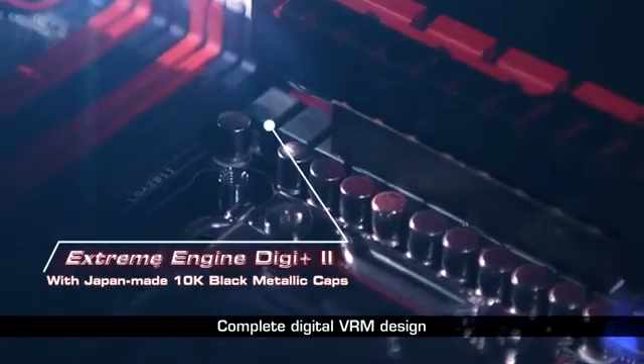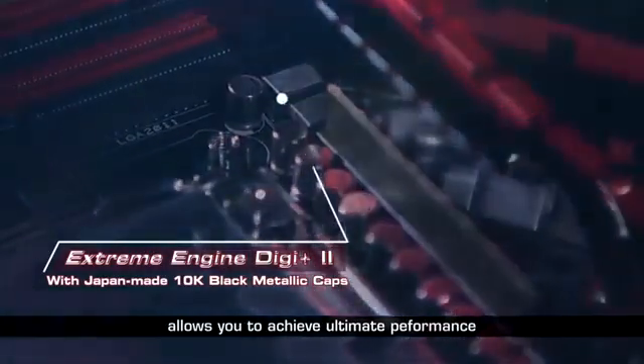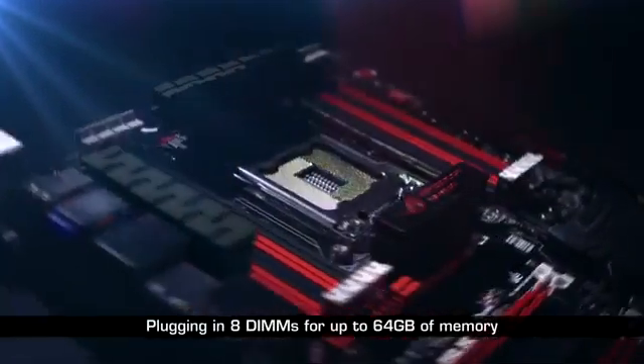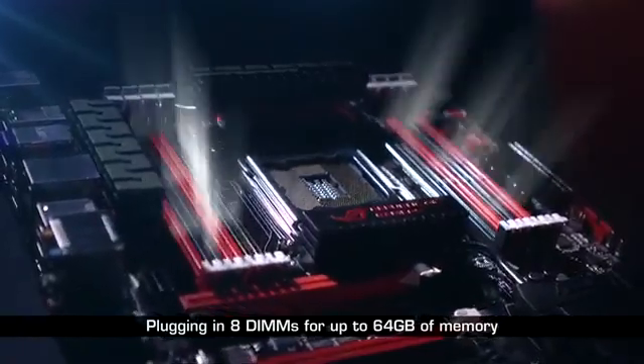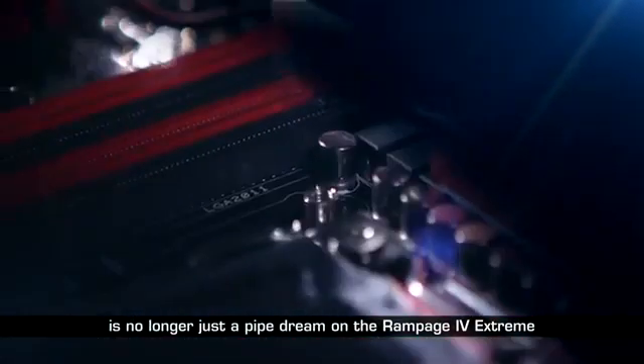Complete digital VRM design allows you to achieve the ultimate performance with adjustable CPU and memory power management frequencies. Plugging in 8 DIMMs for up to 64 GB of memory is no longer just a pipe dream on the Rampage 4 Xtreme.